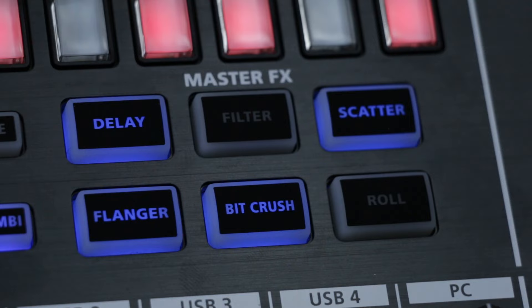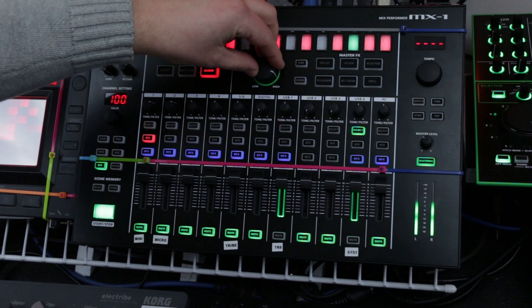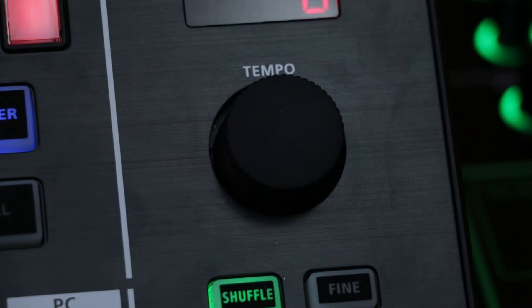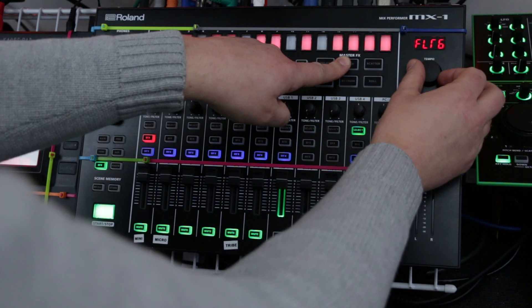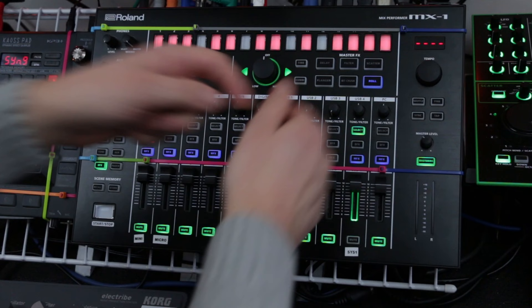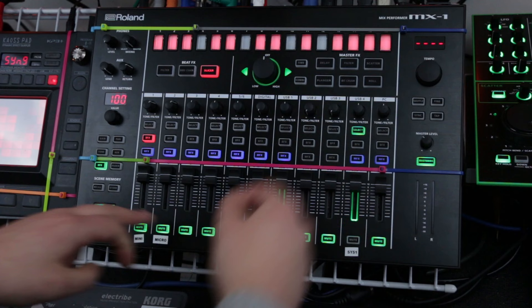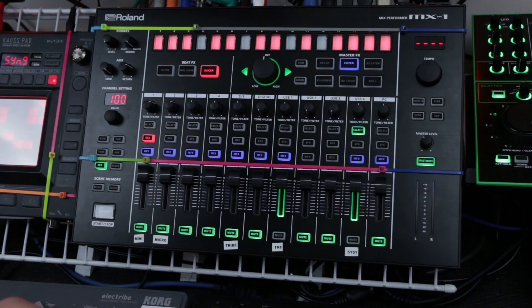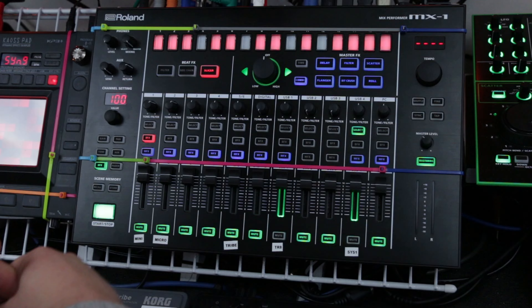With this master effects section, each one has a lot of different options. This filter, at the moment, sounds like this. But if I want to, I can hold this filter button down and adjust the tempo knob for a different selection of filter. There are eight different filters, eight different scatters, eight different rolls — each one has a bunch of different variations to play around with. Let's see what filter 6 sounds like. So that's a bit more of a radio mid-frequency filter.